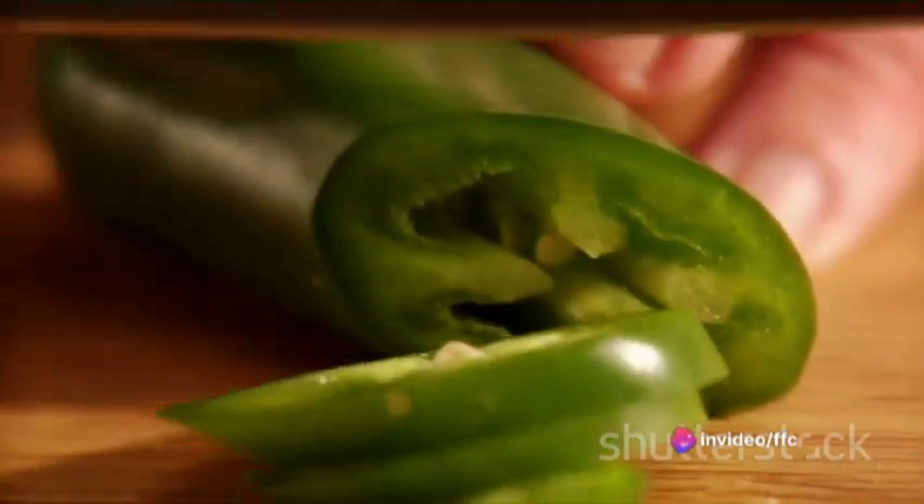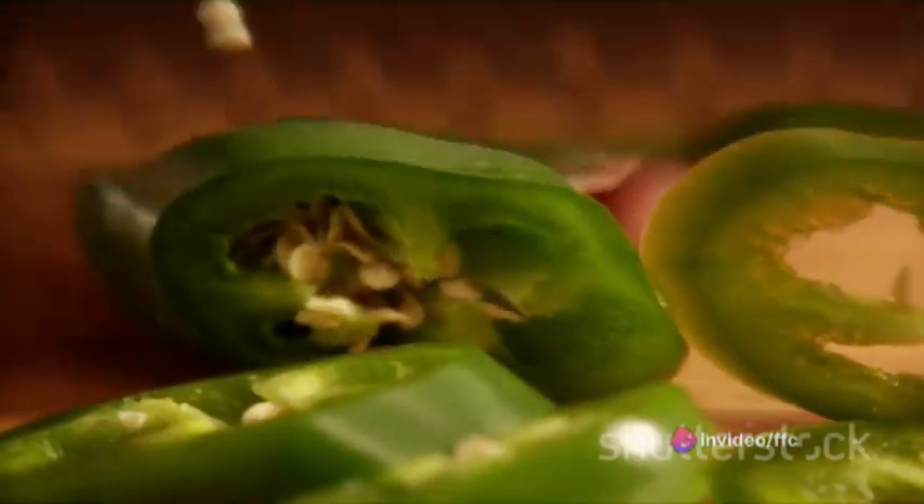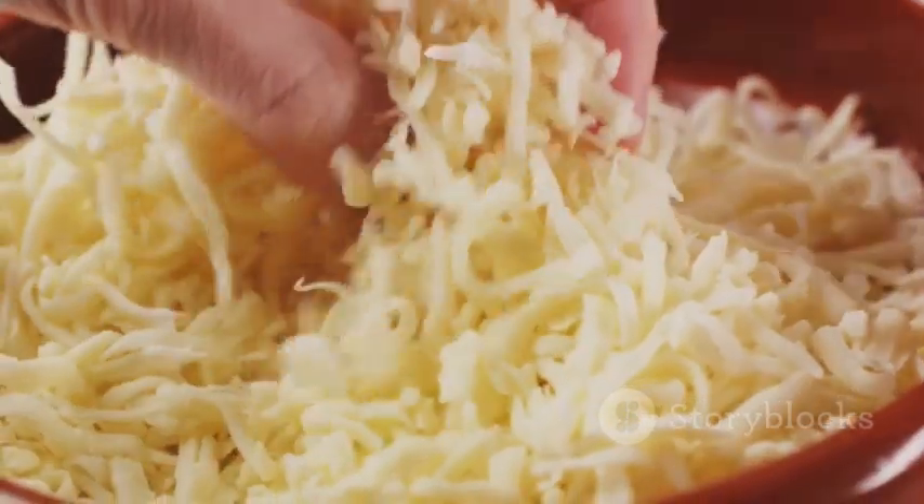Slice each one in half lengthwise and carefully remove the seeds and membranes. Remember, you want to use gloves for this step to keep that spicy jalapeno oil off your hands.